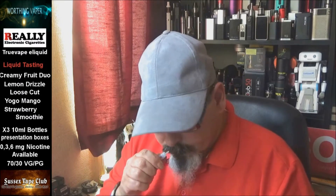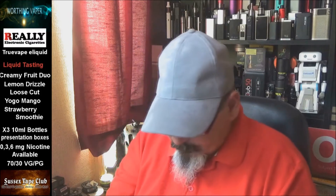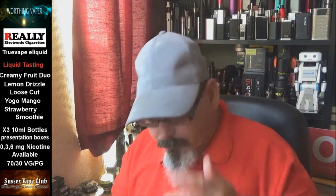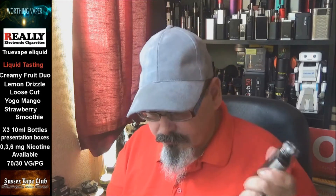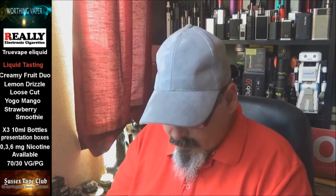Let's start with the Strawberry Smoothie because strawberry is my favourite, as you guys know. Oh, that really smells like real strawberries! Right, let's do a bit of a taste test. I've got five RDAs here and five mods — done it that way so I won't contaminate the flavourings. Fresh cotton in them, the RDAs have all been through my ultrasonic cleaner.